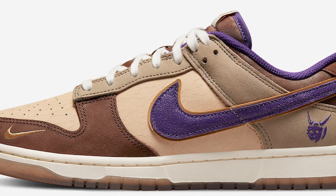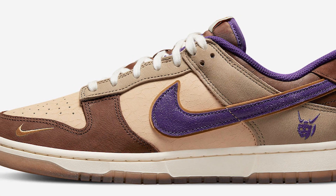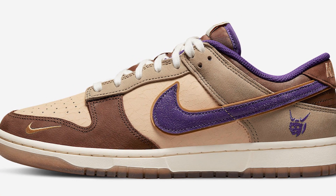This Nike Dunk Low is a special edition for Japan's Setsubun festival. Setsubun is also referred to as the bean throwing festival and it is celebrated on the day before the beginning of spring.